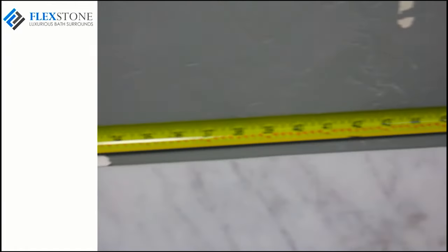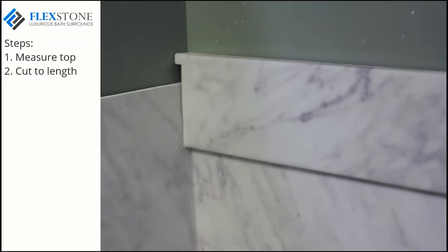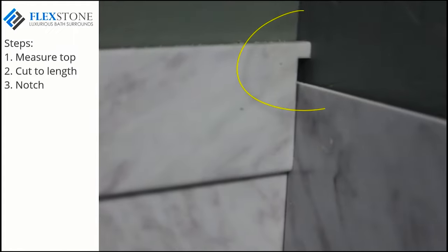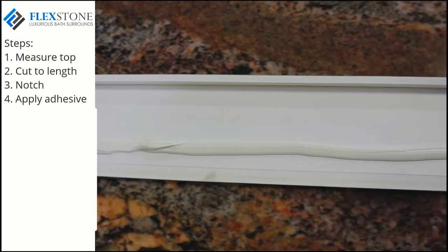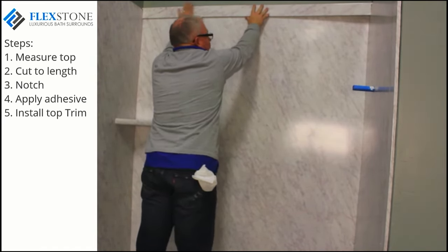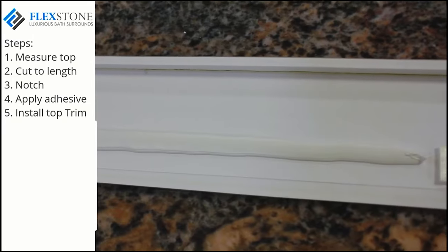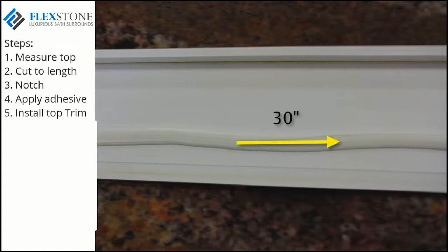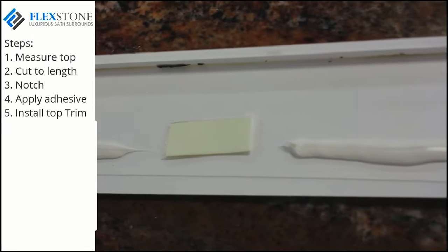The back wall trim piece is the first piece to be installed. Take a measurement above the back panel from sheetrock to sheetrock and cut this piece to length. Since the length of this piece is from sheetrock to sheetrock, you will need to notch the trim piece so it will fit from side wall panel to opposite side wall panel. Notice the notch and the fit here in this picture. Apply adhesive to the back of this trim piece, being careful not to get adhesive too close to the bottom lip. Go ahead and install this trim piece making sure it's level. You may keep the trim piece from slipping down by applying a couple of strips of painter's tape as shown.